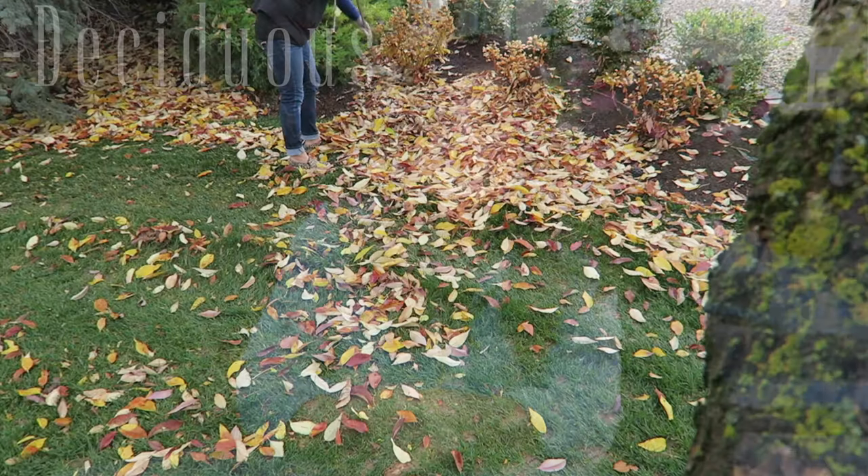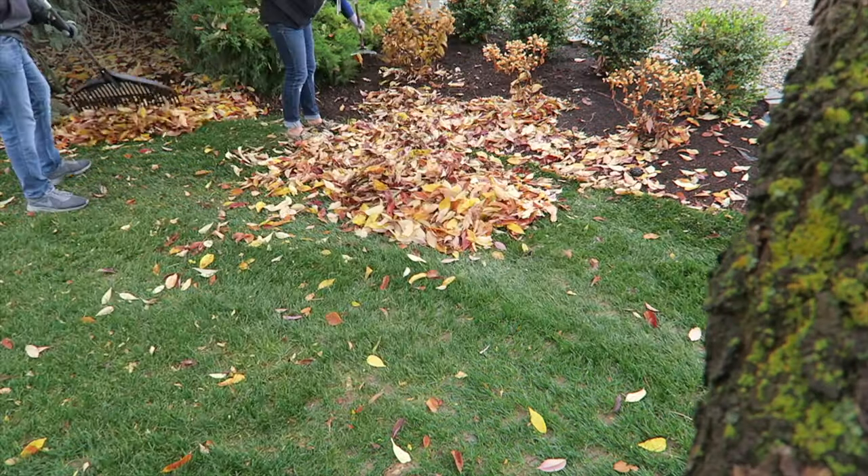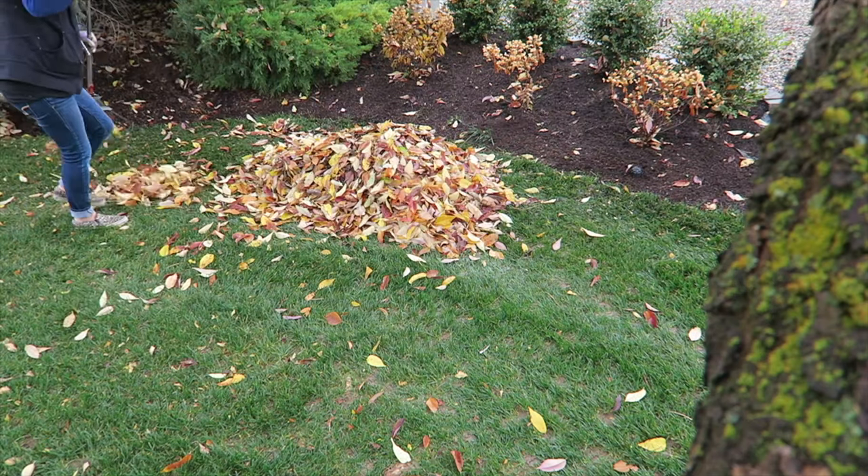The second group is deciduous trees and shrubs — those things that lose their leaves in the fall. This is an interesting one because you do your fall application of fertilizer when you would least likely be thinking about doing it. You do it right after the leaves have fallen but the ground isn't frozen yet. So the plant essentially looks dormant, there's nothing going on, yet you're out there putting your fertilizer down — but it's good for a couple of reasons.